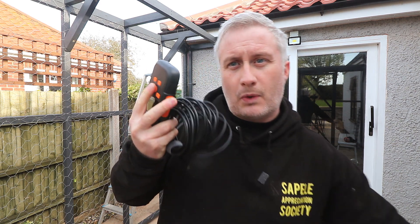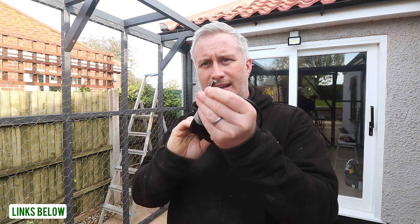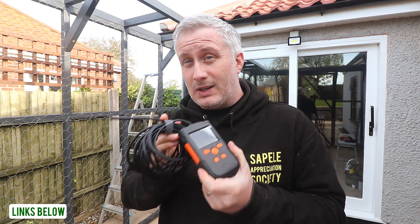I've got hold of one of these things — this is called an endoscope. It's basically a camera with an LED light on a long length of cable, with a screen on it, and hopefully I can find out what the issue is using this.